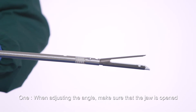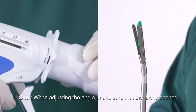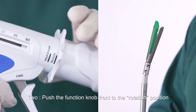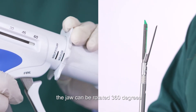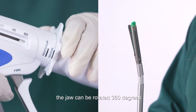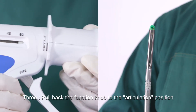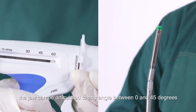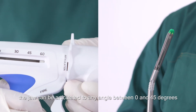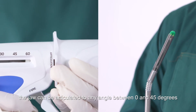Adjusting the angle of the instrument jaw: when adjusting the angle, make sure the jaw is open. Push the function knob forward to the rotation position — the jaw can be rotated 360 degrees. Pull back the function knob to the articulation position — the jaw can be articulated to any angle between 0 and 45 degrees.